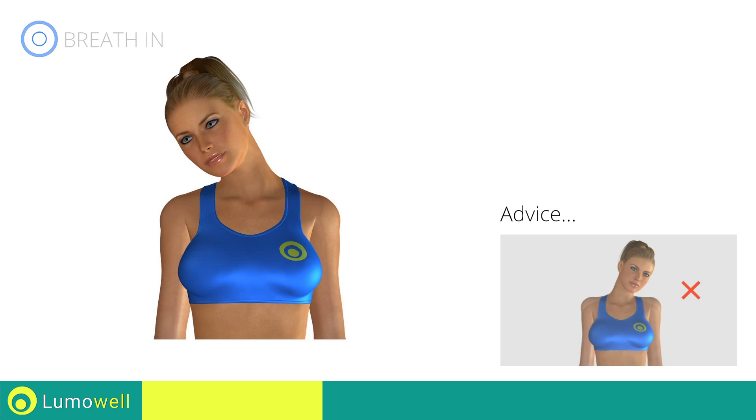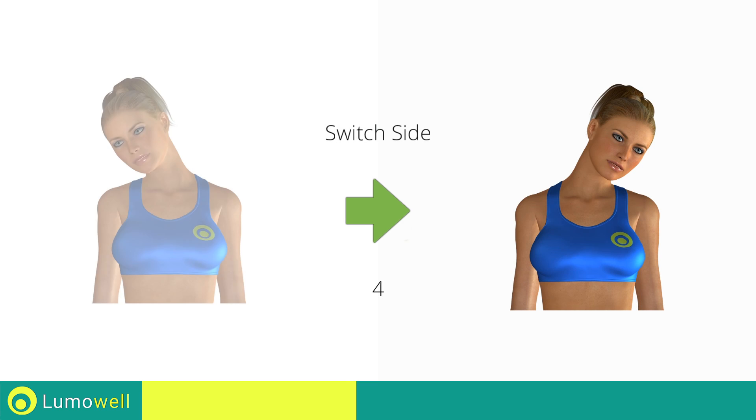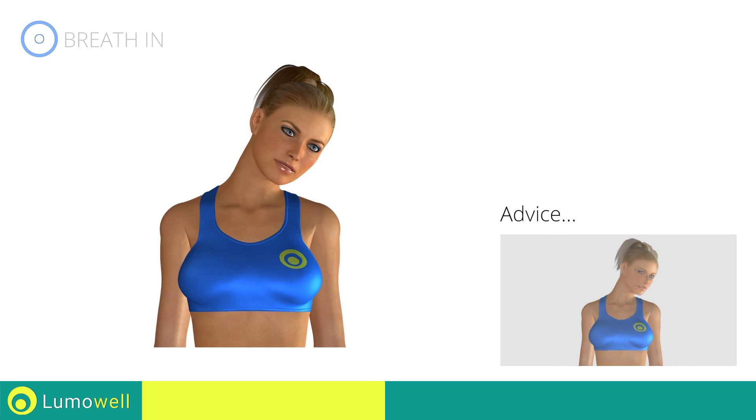Be sure not to lift your shoulders, keep them down and relaxed throughout the exercise. 5, 4, 3, 2, 1 — switch sides in the shortest time possible. Go!